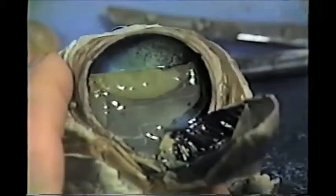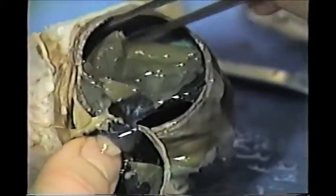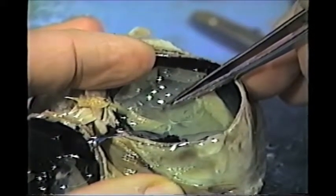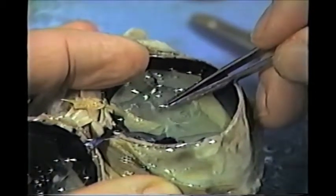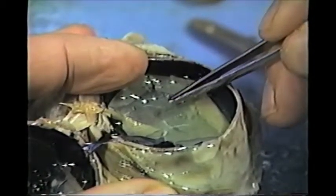If you take a look at the back of the eye, this paper-thin layer is the retina — the nervous layer of the eye that has the rod and cone cells for vision. You can see that the retina comes off very easily in a preserved eye. Right there is a point where the optic nerve leaves the back of the eye — that's the blind spot. There are no rod or cone cells there, so there is no vision there. There's also an exercise in today's lab to help demonstrate the blind spot.